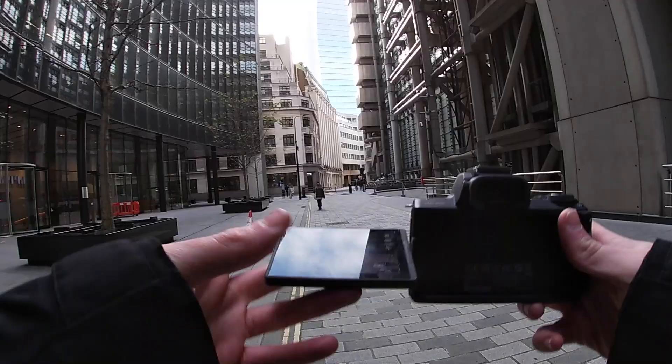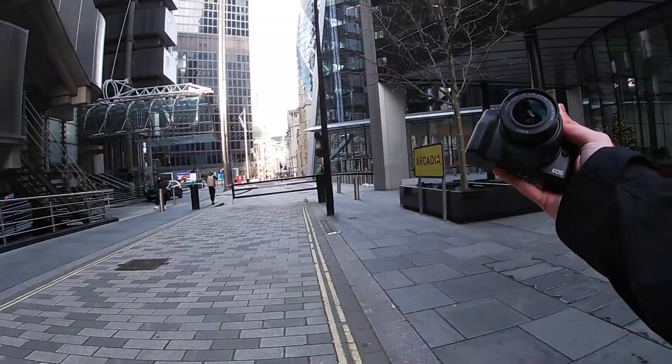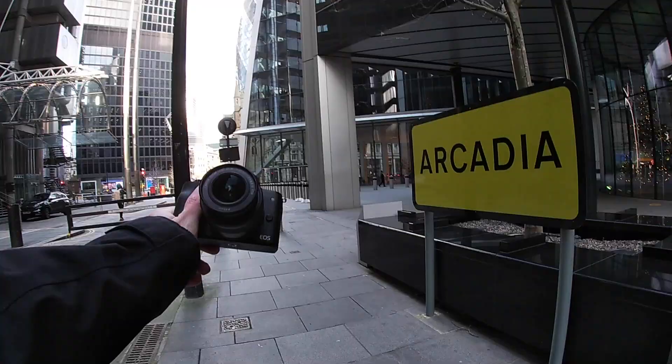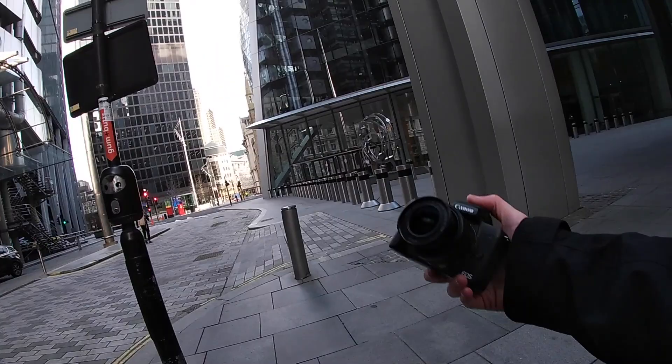Super looking forward to this GoPro POV video. We're using the Canon M50. Now this little camera gets a lot of questions, a lot of comments, a lot of DMs about it. Is it good for street photography? Is it good for vlogging? Today we're going to put it through its paces, testing out the street photography. I think it shoots at about 24 megapixels, which is even more megapixels than my Canon R6.